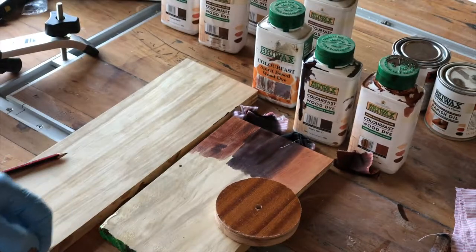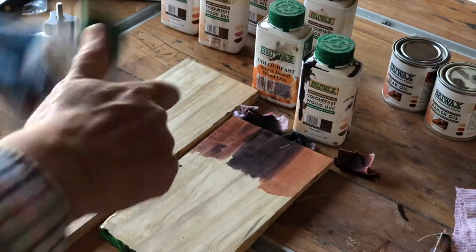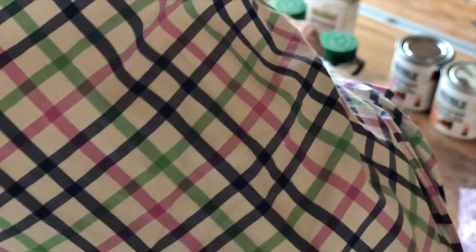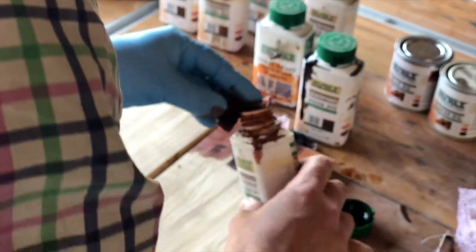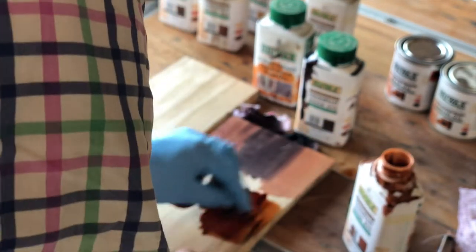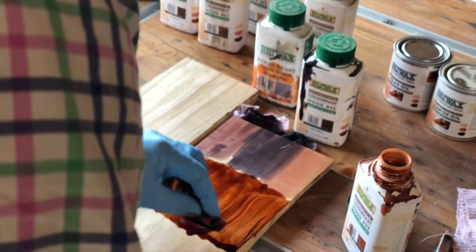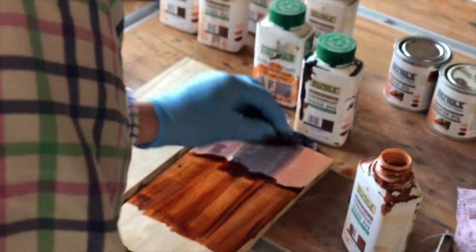We're not far off, but it's a bit light — we need it to be browner than that. The red mahogany is too red and too light. So I'll make a big patch of it and we'll see how we can mix that colour to something else. We've got a decent-sized dollop on there and we've got a patch of the colour.